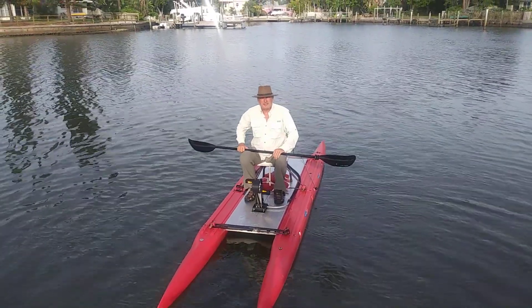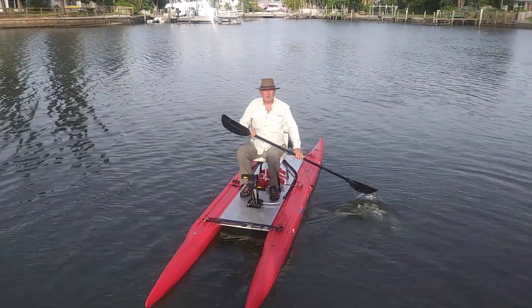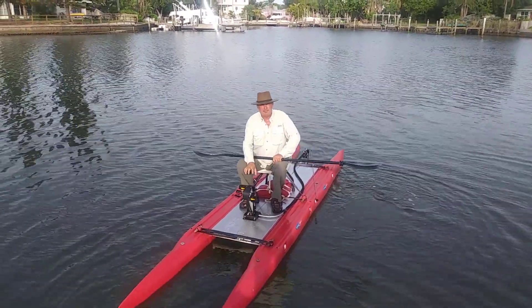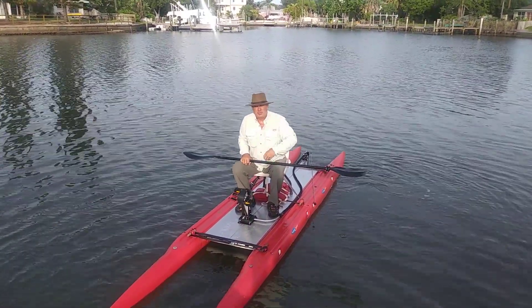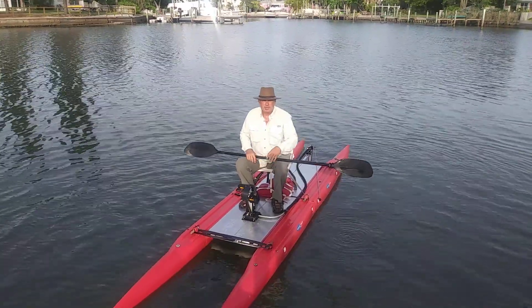Hi, it's Wesley with Expandicraft showing off the new pedal drive here. If you check out some of our other videos, we'll go into more detail about the mechanisms. Today it's just about performance, so we're going to do a few videos on how it works, not so much the parts and pieces.